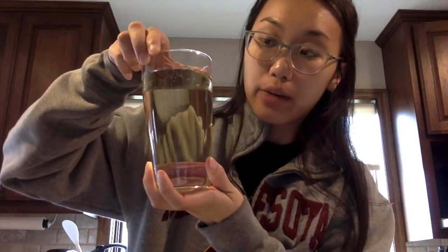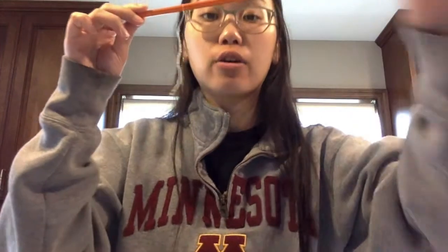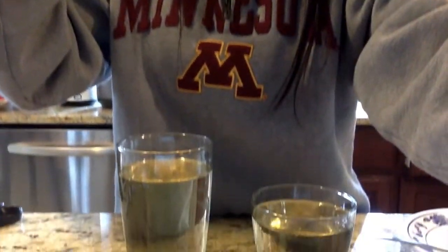After doing that, just set it aside — it should look like this, with some sugar on the string. What this does is it allows the sugar in the sugar water to latch onto it, and hopefully the sugar crystals will form on the string. We're going to set that aside and go check on the sugar water. We dissolved all the sugar in the pot and let it cool down a little bit so we can pour it into our cup. Make sure you're being really careful because the sugar water can still be really hot.